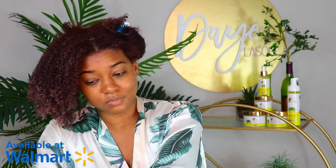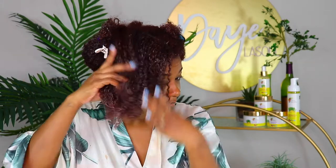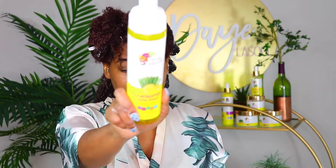Y'all, I'm happy to let you know you can find these products in Walmart now — shout out to Ally K Naturals for the expansion. Y'all know I love to support Black businesses, so make sure you head to Walmart to pick up these products and support their new expansion.